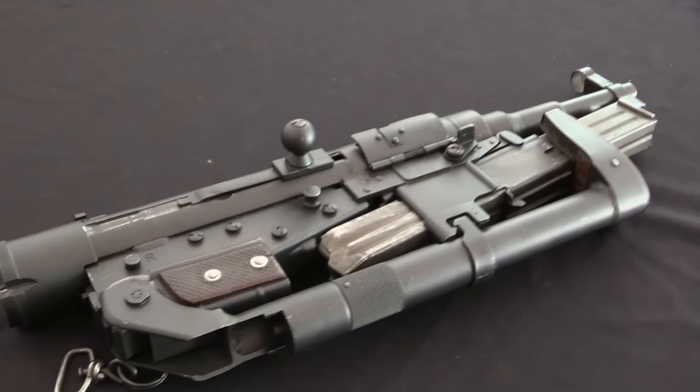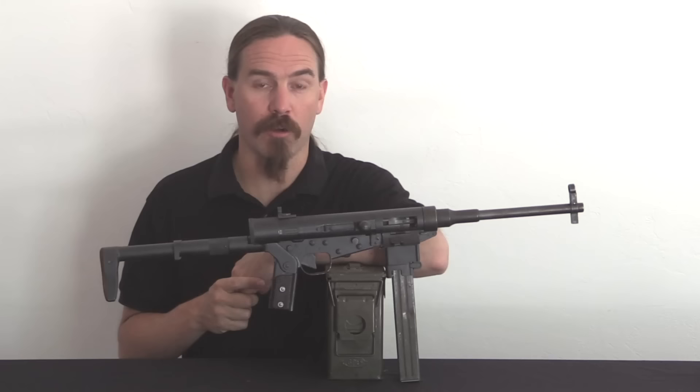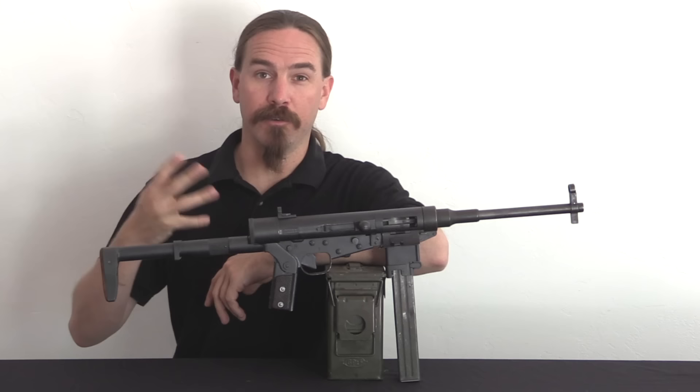By the time this gun was developed, Benjamin Hotchkiss had long since died, but the company remained in France. It was responsible for the Hotchkiss Model of 1914 heavy machine gun, which was a mainstay of the French army during World War One and during World War Two as well.